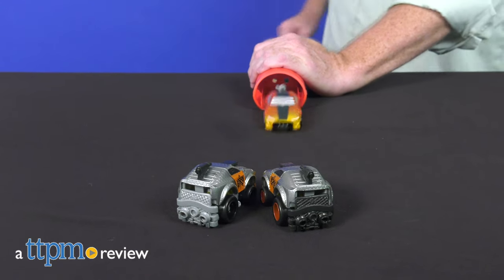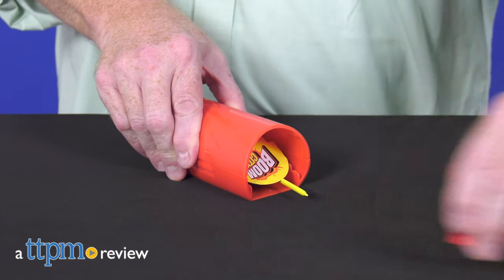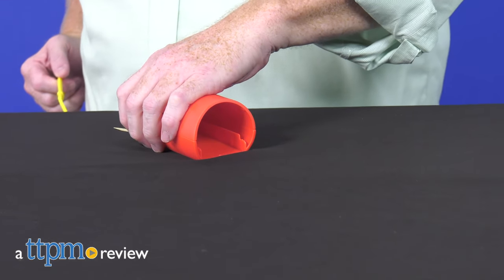Ready, Set, Boom! Here comes a collection of new Ripcord Racers from Moose Toys.